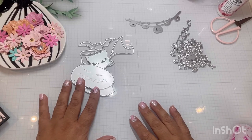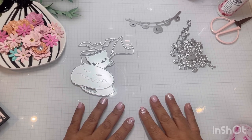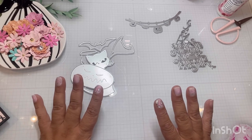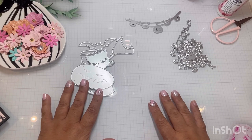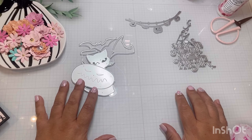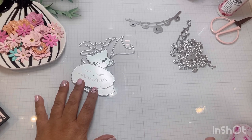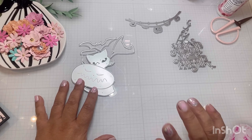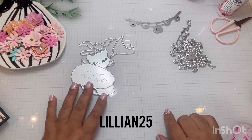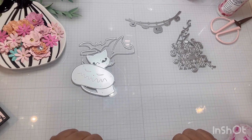Hi everyone! Welcome back to my channel. This is Lillian. I hope everybody is doing well. I'm here to share a couple of projects that I just completed. I have partnered with Coco Rosa Studios and they have sent me a couple of Halloween dies that I want to share with you. I will link them down below so you can get to them directly. I also have a coupon code LILLIAN25 that you could use if you wish to purchase them.